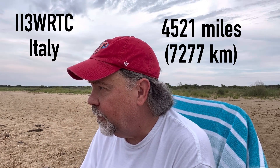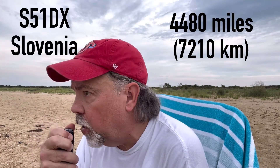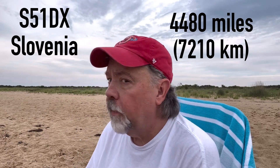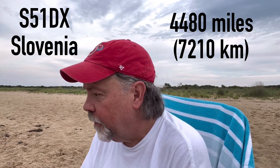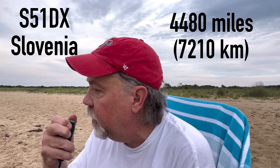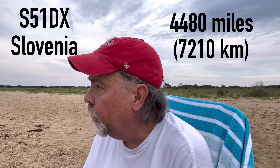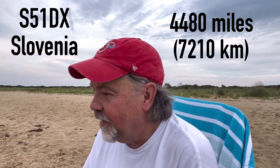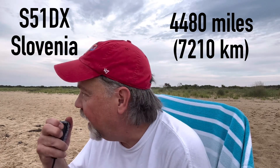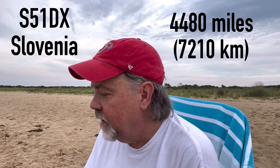Additional contacts follow: India India 3 Whiskey Tango Charlie calling in. Kilo 4 Oscar Golf Oscar, portable QRP. You're 5-8 into Virginia Beach, Virginia — I have 5 watts QRP. Signal report back: 5-8. 73. Also hearing Sugar 5-1 David Extra from Slovenia.